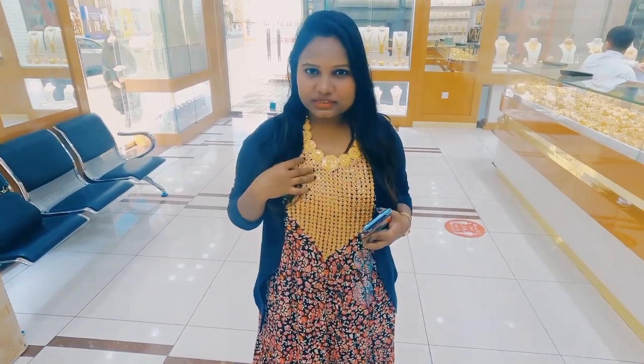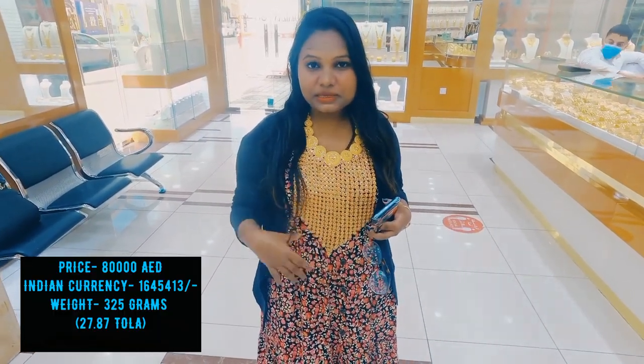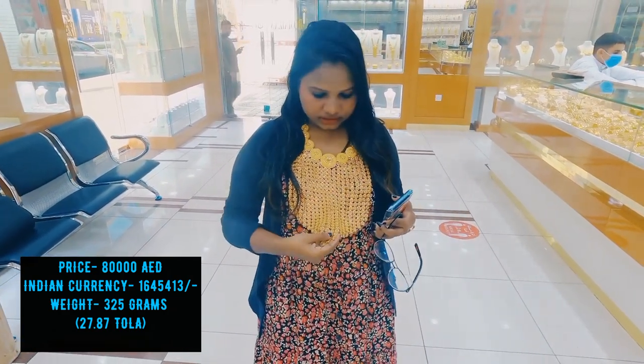Mashallah, it's a special design. This is 80,000 dirhams. So guys, this is 80,000 dirhams — that means 80,000 in Indian currency. How much is this in India? And sir, how much is this weight? 325 grams.